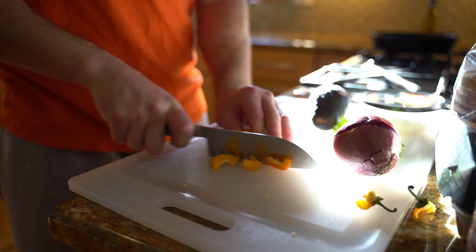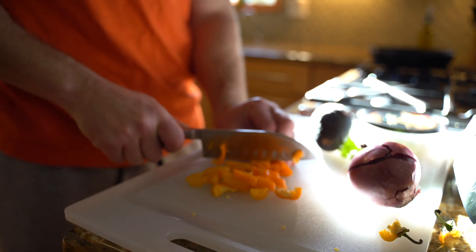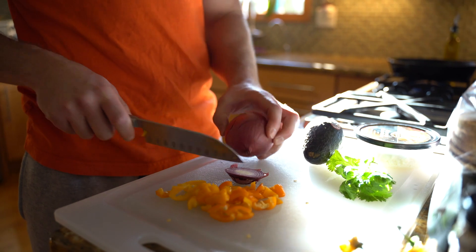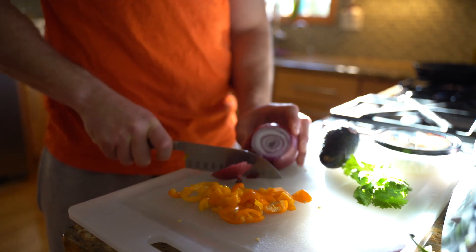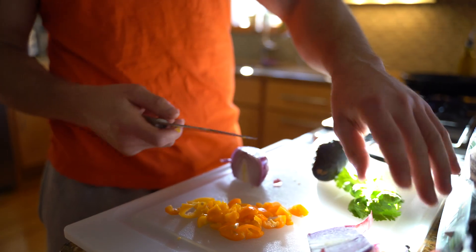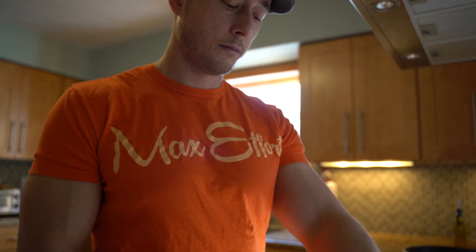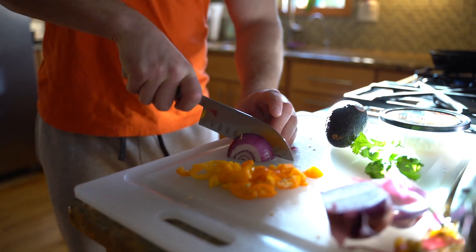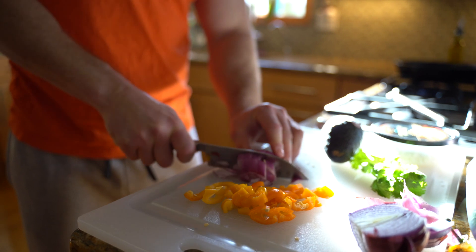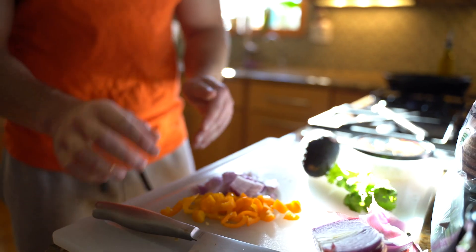I'm going to chop up some bell peppers — these are just little snack bells. If you had a regular-sized bell pepper making one or two sandwiches, you'd probably need about half a pepper. We're going to go with about half an onion as well. We want the onion and pepper diced pretty small so they cook up fast. Get the skillet heating on medium and fry these up in some olive oil — shouldn't take more than about five minutes.